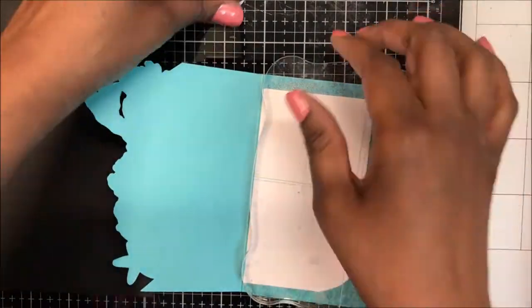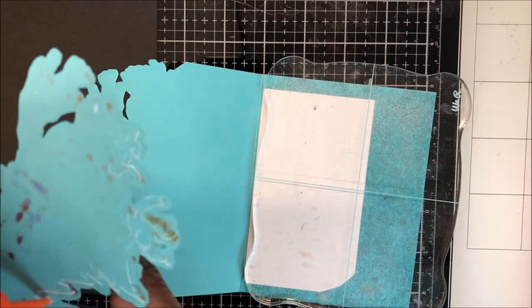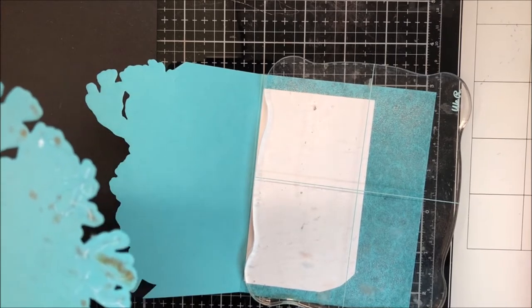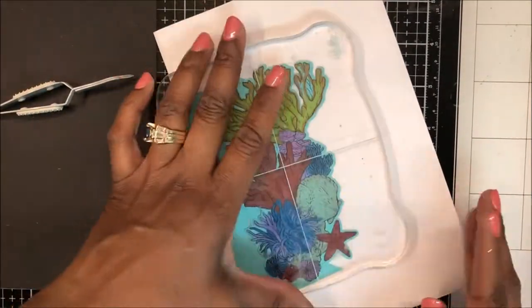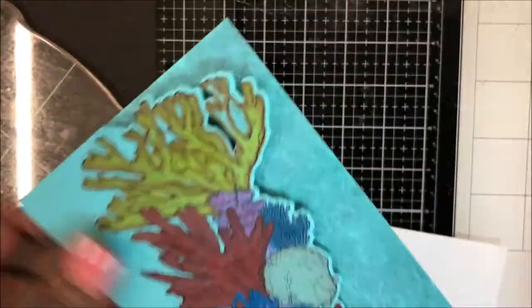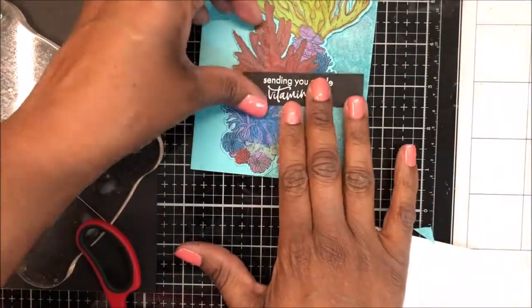I am using liquid glue to affix my large focal image to the front panel. I am placing a scrap piece of paper on the inside in case some of my glue seeps through — I don't want it to ruin my back panel. I am lining my focal image up on the partial die cut panel, trimming any excess from the edges. Beautiful.